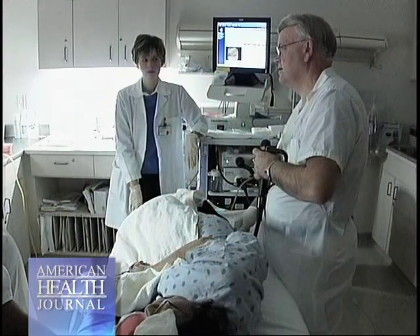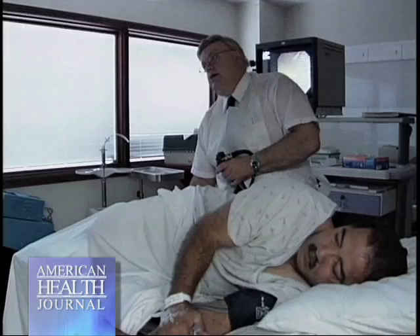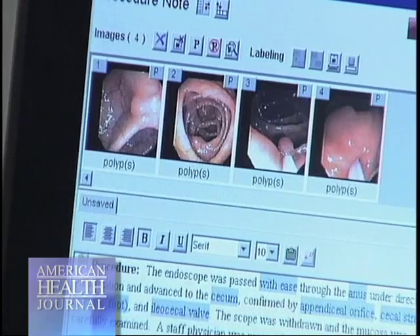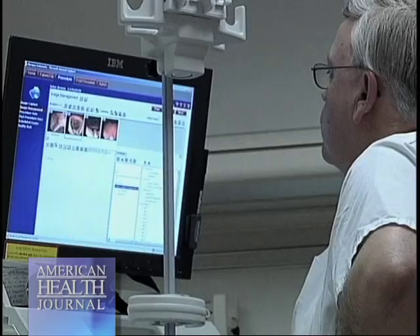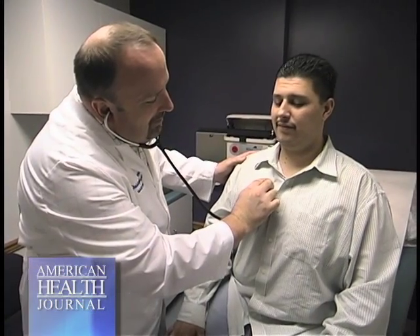The test itself is actually a small portion of all the preparation. A colonoscopy exam by a qualified, experienced person takes only 20 to 30 minutes. It involves sedating the patient — this is called conscious sedation, a kind of twilight state. You're not out like you would be for abdominal surgery, but you're very comfortable, and the majority of people don't remember much, if anything, of the actual procedure.